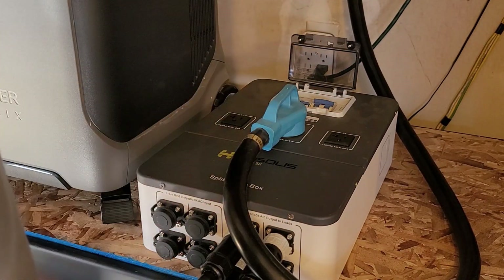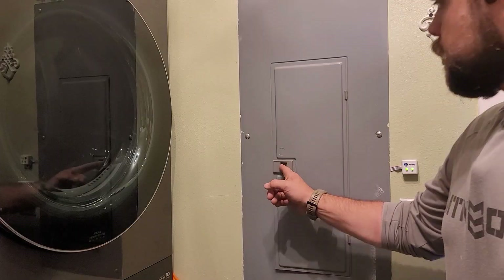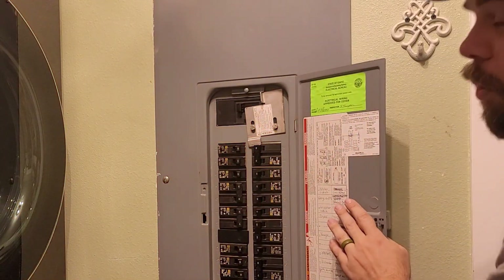Now I can turn on AC output, which means we're supplying power to this generator inlet. Here in my electrical panel, I'm going to turn off power from the grid, flip up this metal bracket, and turn power on from right here. Now we're running the whole house off of the Apollos.